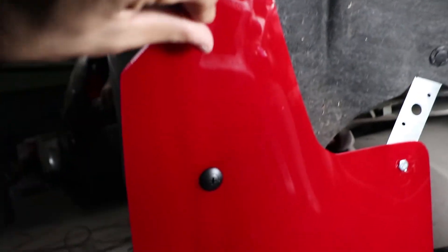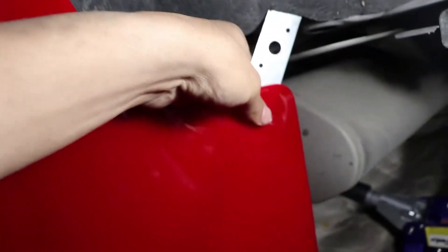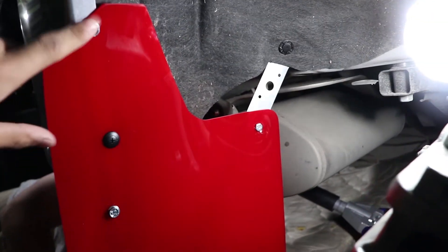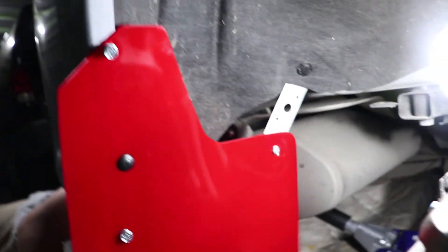These two holes were already there so we just put our own hardware on there, and then this third one we kind of had to make our own hole — we had to drill into the panel just to give it a little more stabilization. Here's our little bracket that we made — all custom fab. Nice and flappy, sticks out, hot boy. Don't forget to use your cardboard template so you can line up all the holes to match however much you want it to stick out, how low you want it — all that good stuff.